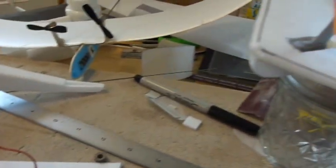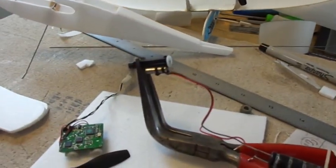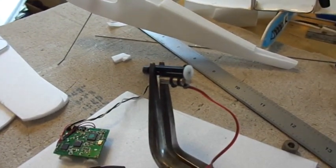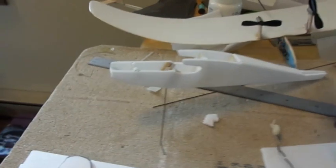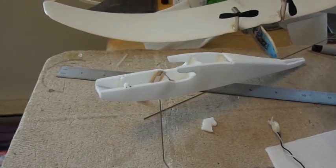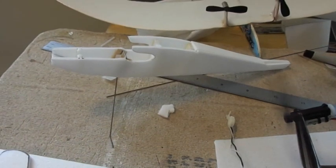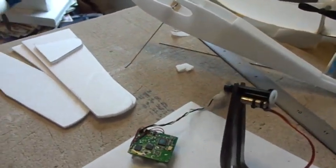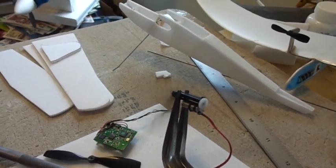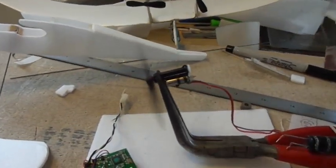That is really moving some air right now, compared to the little 6mm direct drives I've been using — same capacitor, same power source, but moving a lot more air. I think this is going to be the most efficient setup yet. This is going into a peanut scale version of a Goldberg Ranger 30. Instead of balsa wood it's going to be foam — 3mm cell foam from the hobby store. I've got a feeling this is going to really go like crazy, with great duration and plenty of performance.